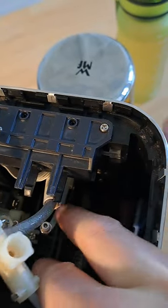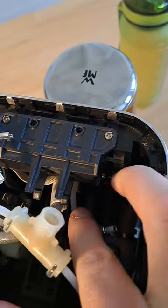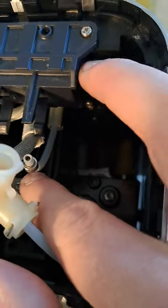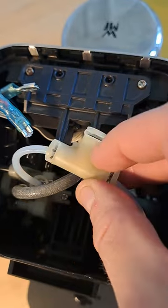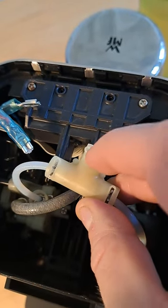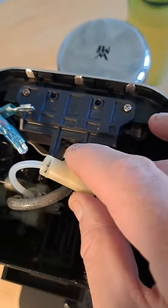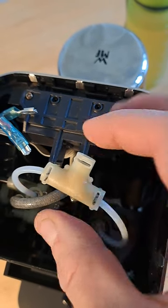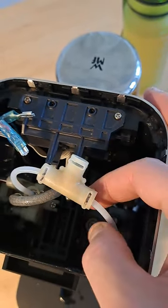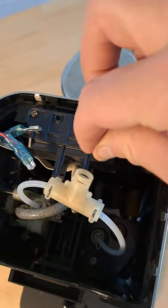You'll see each tube has this metal ring. That ring has to go in past this slot so that the pin can go over it, and that stops the metal ring from coming back out. So you actually have to push it in quite far.